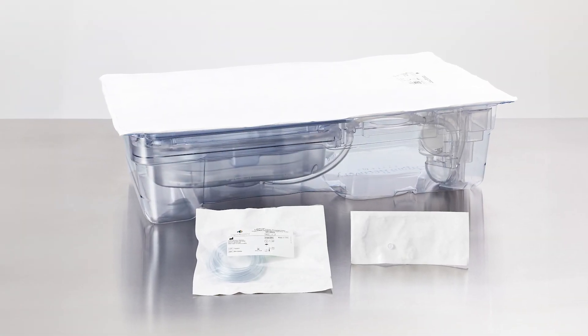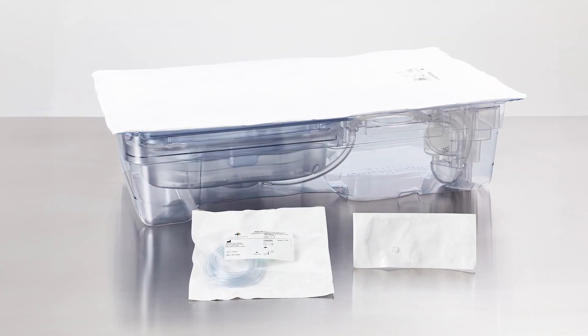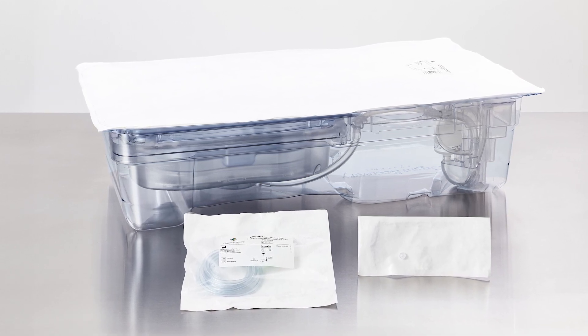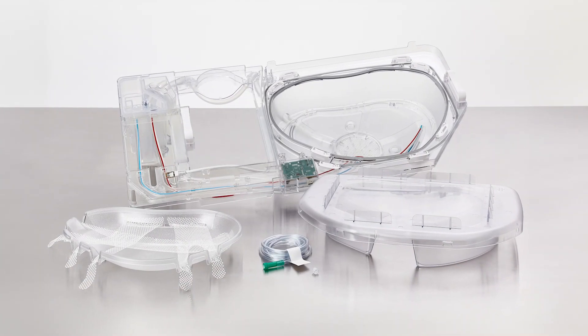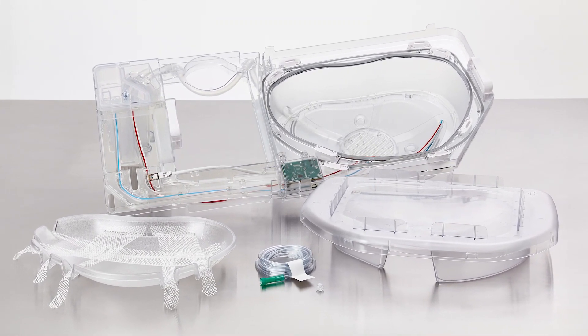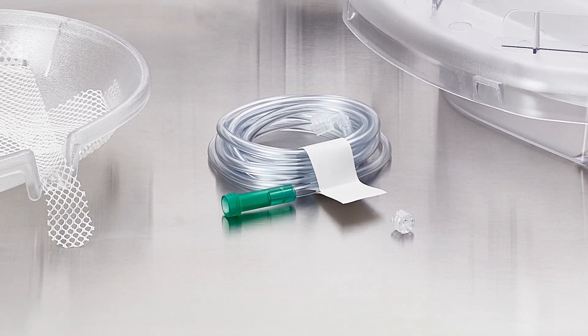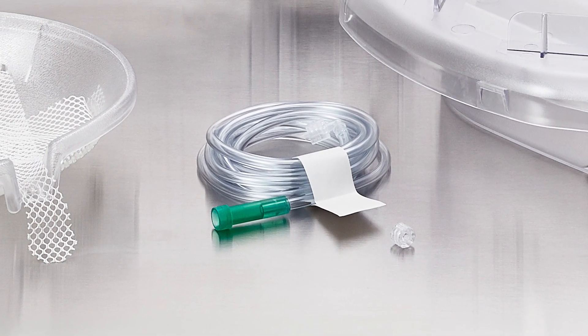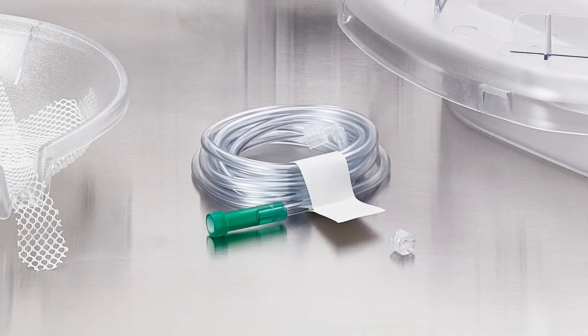Place the individually packaged perfusion circuit oxygenation delivery tube and lure lock cap onto a non-sterile table. Using standard aseptic technique, prepare a sterile field and introduce all necessary materials. Using standard aseptic technique, remove the oxygenation delivery tube and the lure lock cap from their packaging and place onto the sterile field.